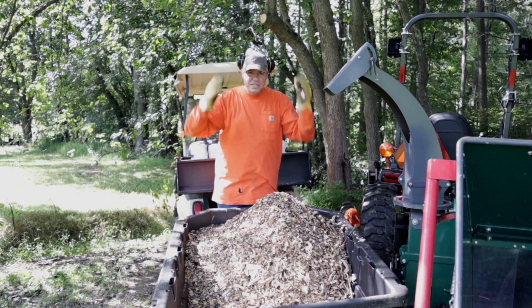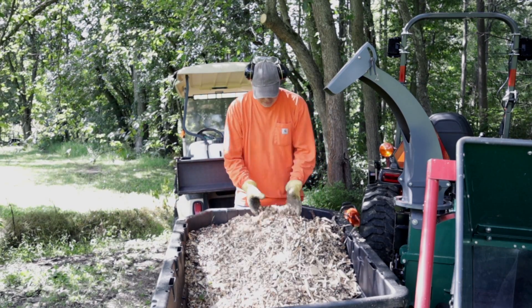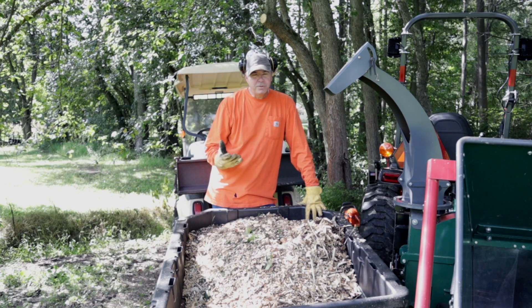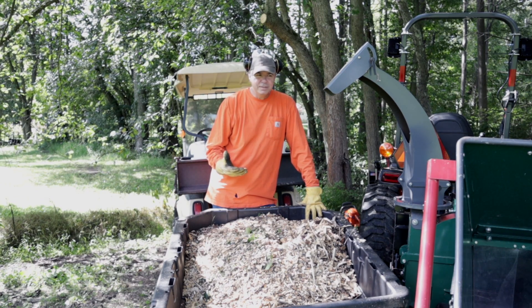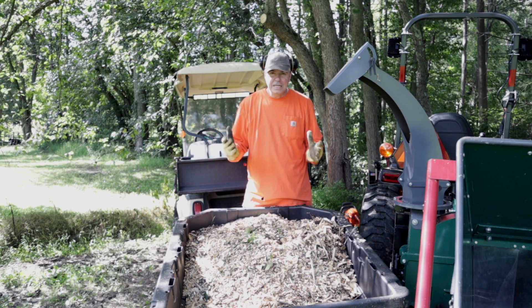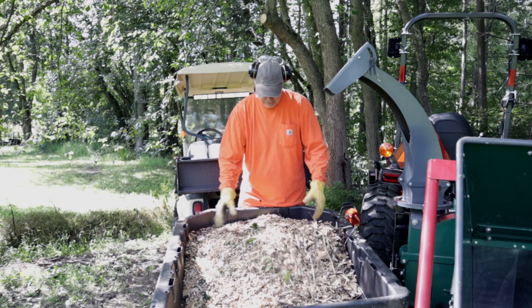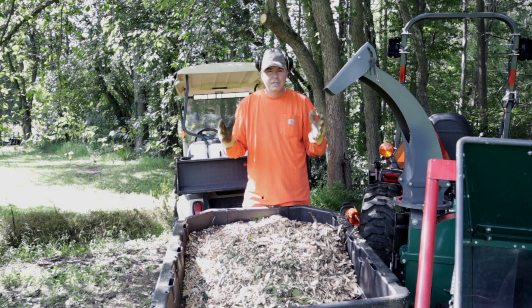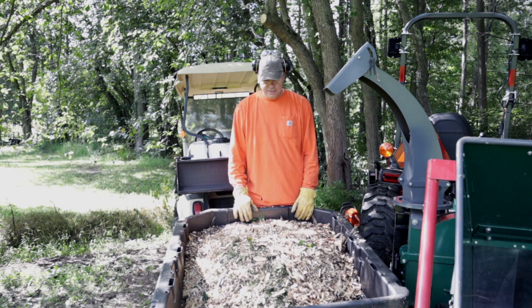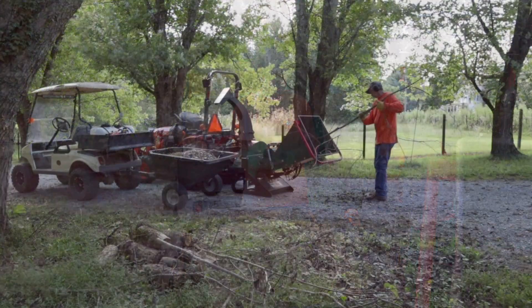There's just something very therapeutic about running the wood chipper. I think it's because it's maybe somewhat monotonous — I guess repetitive. It's just a very fun thing to do. But you also see results. You look around and all of a sudden everything's cleaned up. And then you have this beautiful pile of chips left over that you can use for trail beds or flower beds, anything. So it's just a sense of accomplishment, but it's also very satisfying.